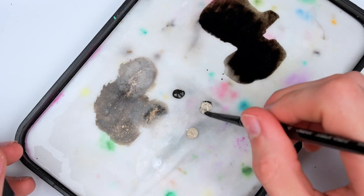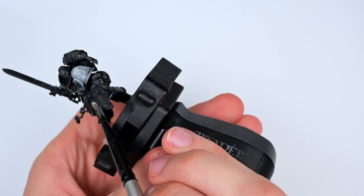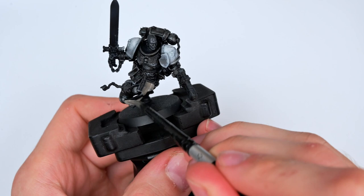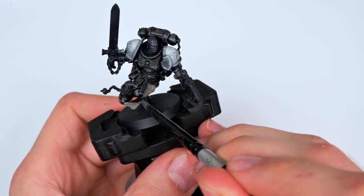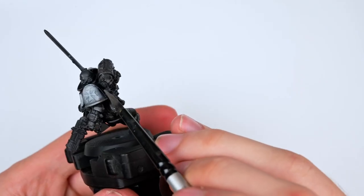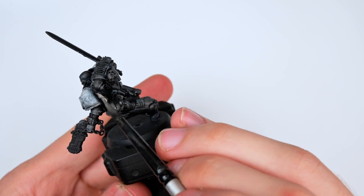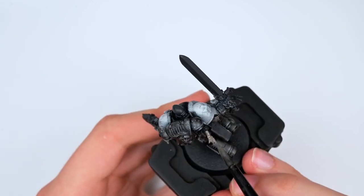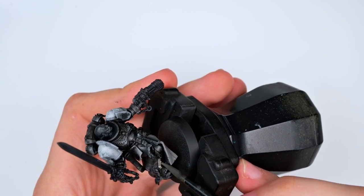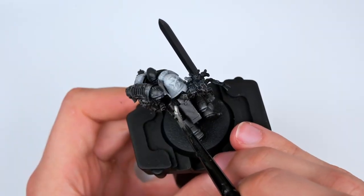I then mixed some warm gray into the Rubber Black we were using previously — this will be the shadow for both the loincloth and the scrolls. Technically speaking, if you were working on a much larger squad you could skip this step entirely and just use the warm gray by itself, then highlight it with a little bit of warm gray mixed with white. But at this point I knew I wanted to work some extra details onto this model, so I decided to focus a lot on the scrolls, the face, and the weapon effect.